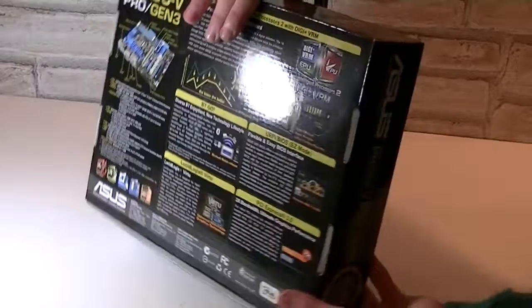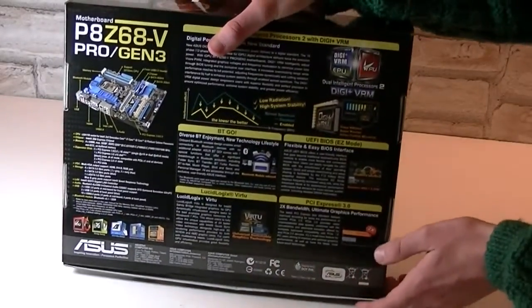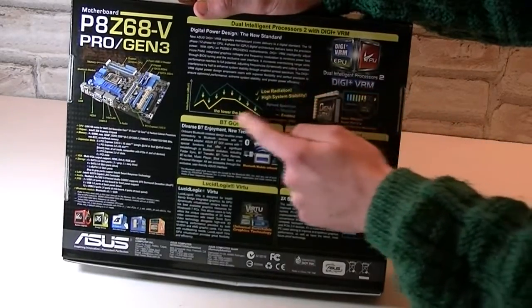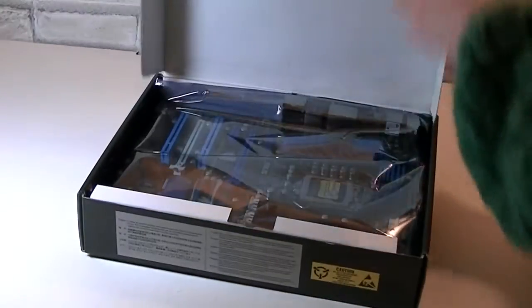On the back of the box you basically get the same stuff repeated, but there's the motherboard layout and a little graph showing you how stable this board is. Now let's take a look inside.